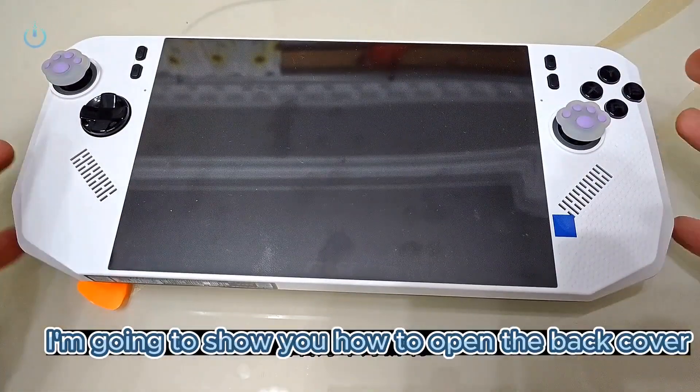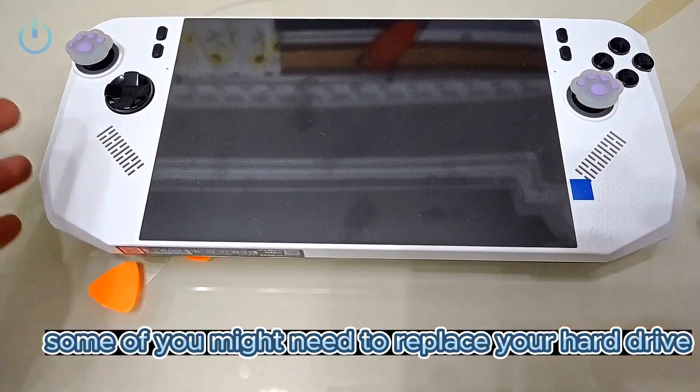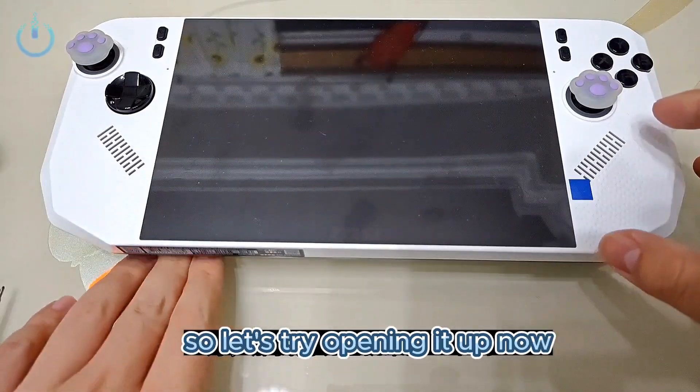In this video, I'm going to show you how to open the back cover and see if it's easy to take off. Some of you might need to replace your hard drive because the original one terabyte might not be enough for you. So let's try opening it up now.